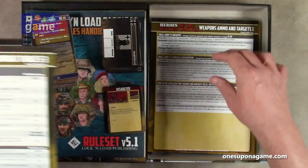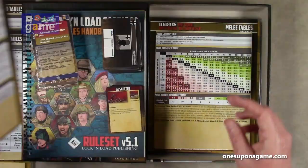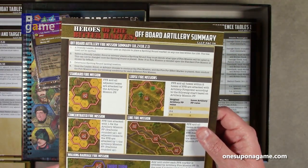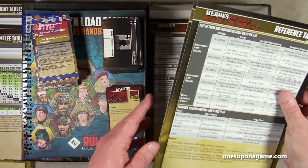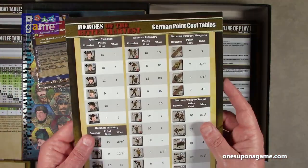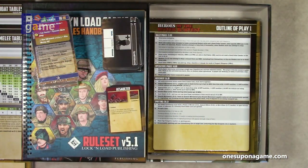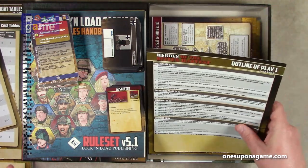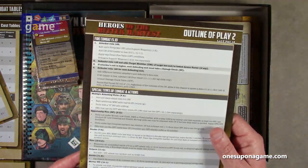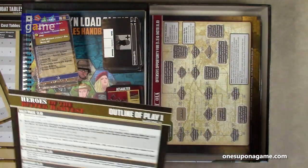Weapons, ammo, and targets — reference table 1 and reference table 2. Melee table. Offboard artillery. German point cost tables. Soviet point cost tables for different units. It's not your sequence of play, it's your outline of play: number 1 — rally phase, operations phase, movement spotting. Outline of play 2 — fire combat, special types of combat, actions, and administrative phase. It's your go-to.